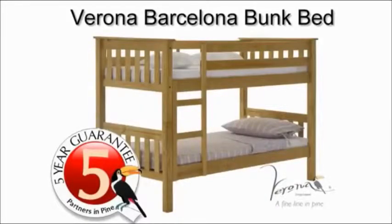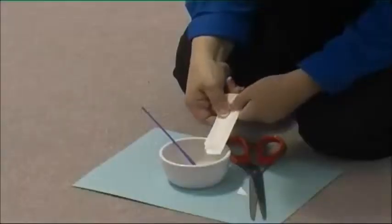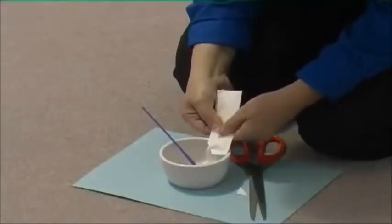Today we're going to assemble a Verona Barcelona bunk bed. Let's begin by emptying a sachet of glue into a pot.